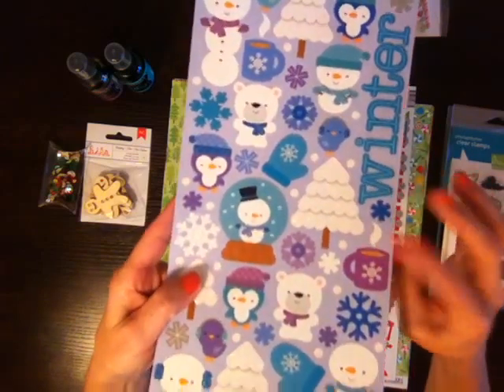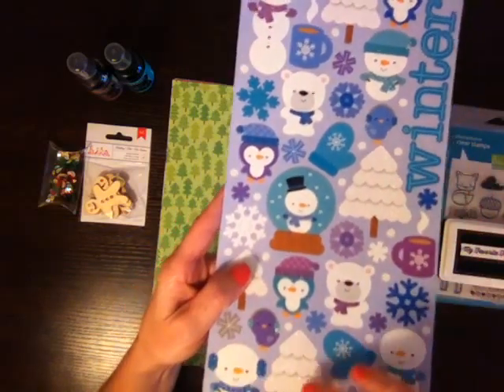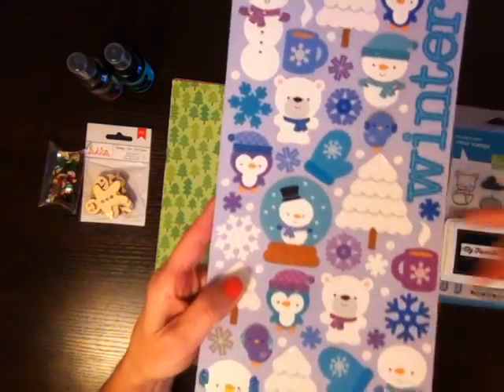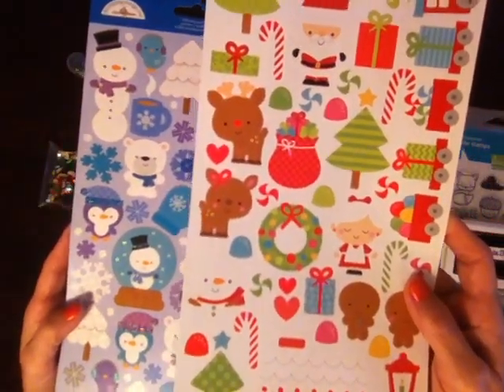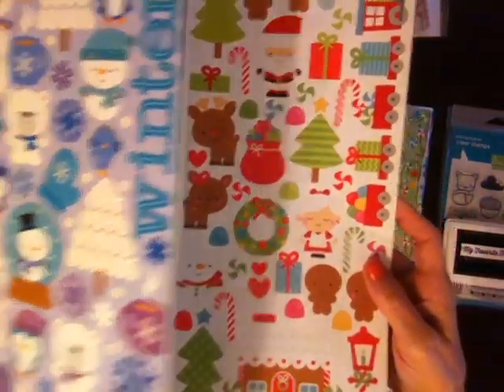Much cuter in person than it shows online because it's all glitter on the tree, so it looks like it's got snow. Really cute. There's even a little bit of spot glitter on all the little people. Super cute. And one last cutesy thing for Christmas because this is when you can get away with this really cute stuff, just for cards for sure.